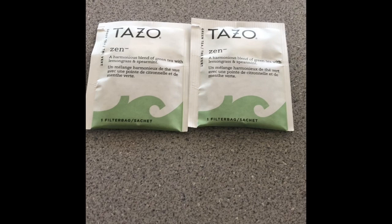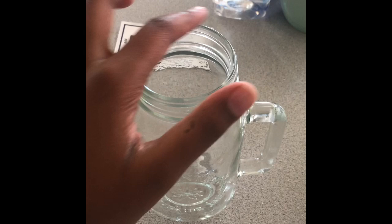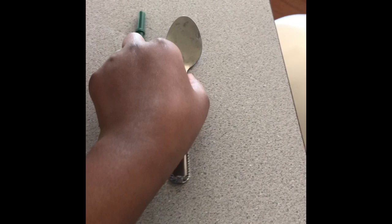What you'll need is tea bags — I like these. A glass cup that you want to drink it out of — I prefer glass. A bowl of ice so that you can make iced tea, some sugar to sweeten it, and a spoon to stir.